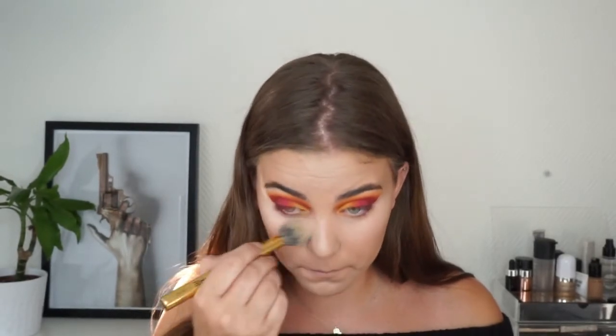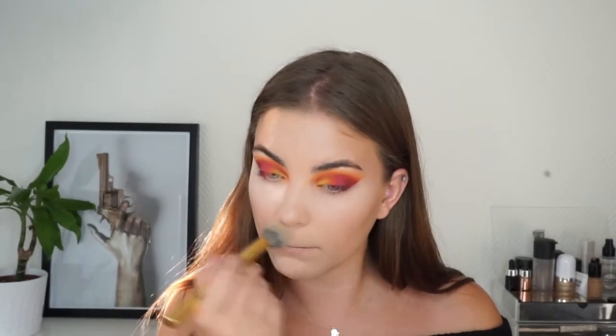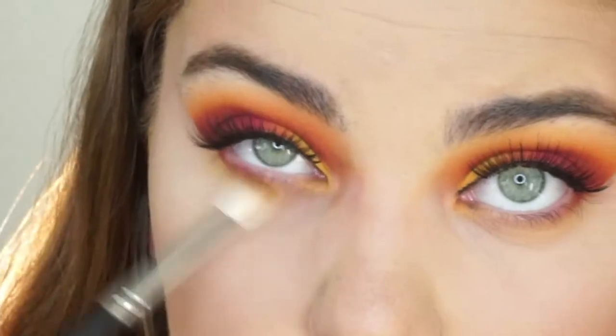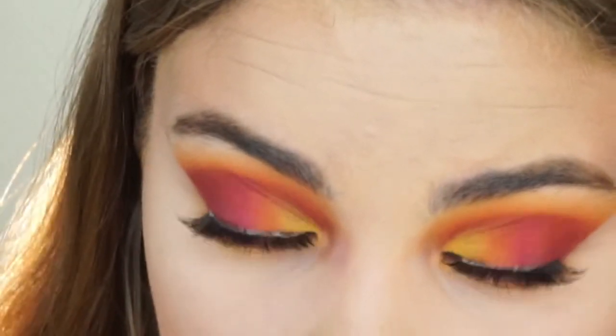Then I decided to set my face with some NYX translucent setting powder to set all the places I applied my concealer, before finishing off my eye makeup. For falsies today I used the House of Lashes Bohemian Princess lashes.